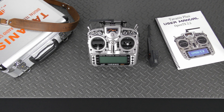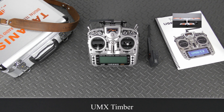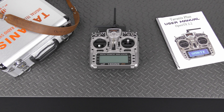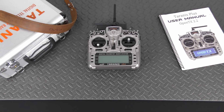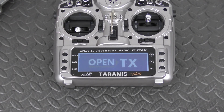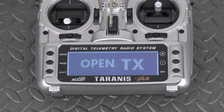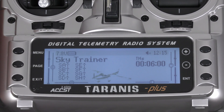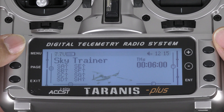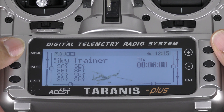Once you've installed your module, you can go through the standard programming procedures. I'll use this UMX Timber as an example since it uses all six channels of the module. Once you have your module installed, you'll want to prep your radio. Turn your radio on — welcome to OpenTX. Hold down Menu to enter the radio setup menu.